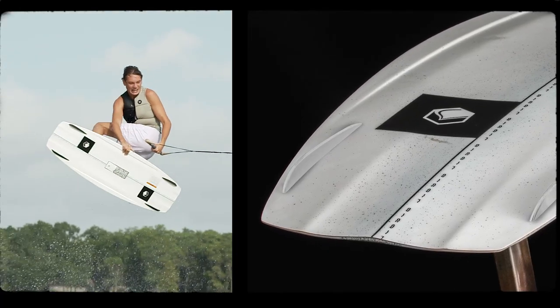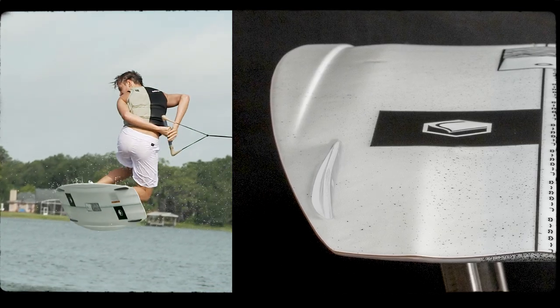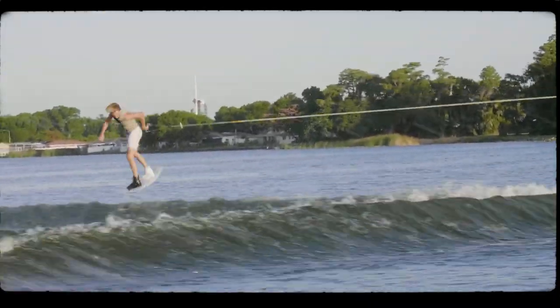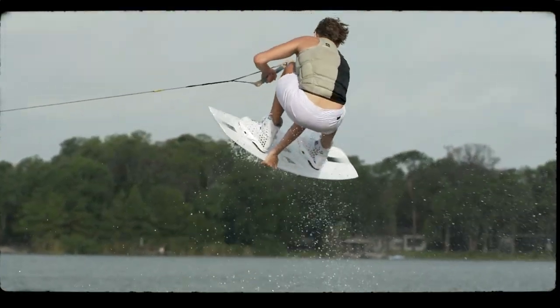Precision design channels on the base of the board provide pro-level control when edging, boosting, and landing off the wake. The molded-in warped quad fins were tested by Sam until the feeling was exactly what he was wanting — a ride with smooth control and dramatically less drag.